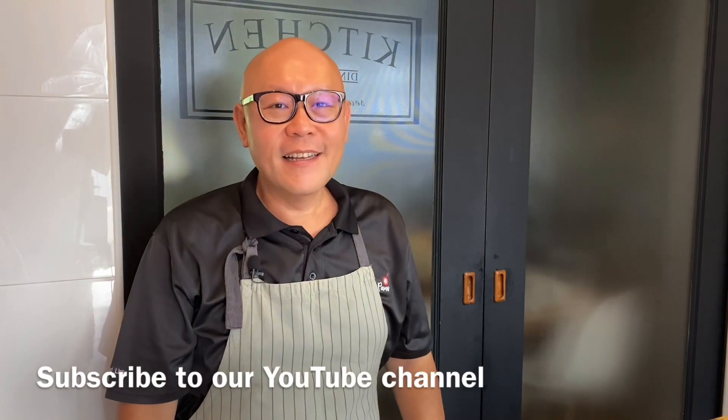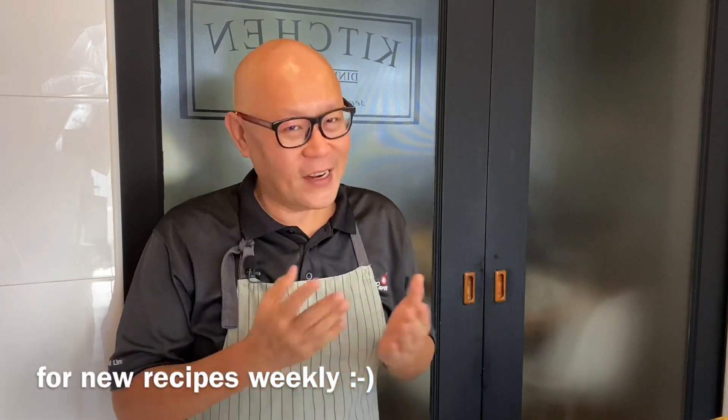Hi and welcome to Spice and Pans. Today we'll be cooking stir-fried beef with broccoli, so let's start cooking.